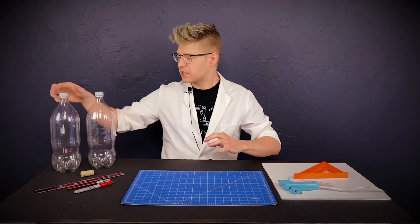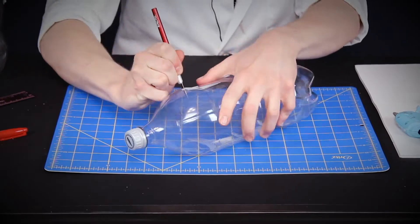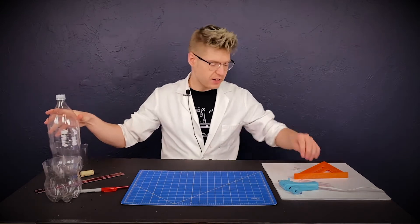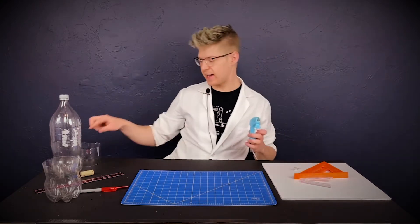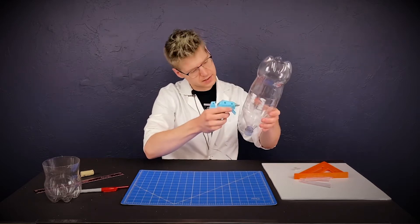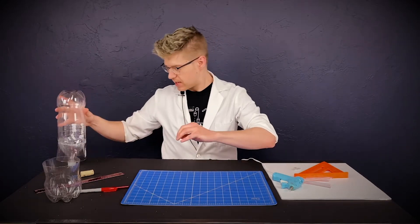I also have an exacto knife and a ruler. Let's start by taking our two-liter and cutting this middle piece of plastic right here. Once you've got this piece of plastic cut out, go ahead and set it aside. I've had our glue gun heating up for a while — take that piece of plastic, put it in front of you like this, take your other rocket piece, put it on like this, and glue it into place. There we have it — there is the base fuel tank for our rocket.